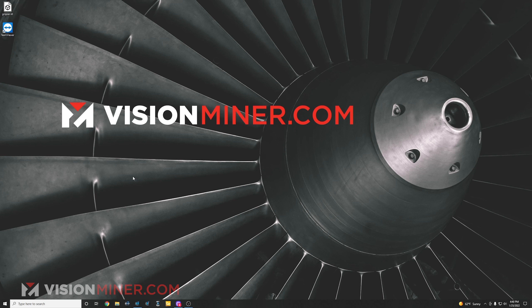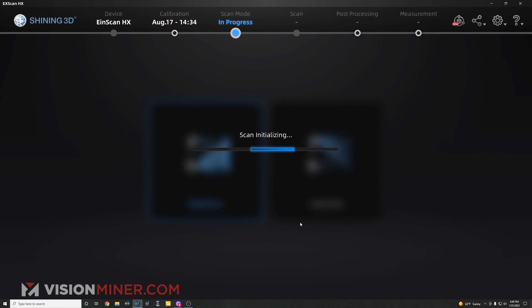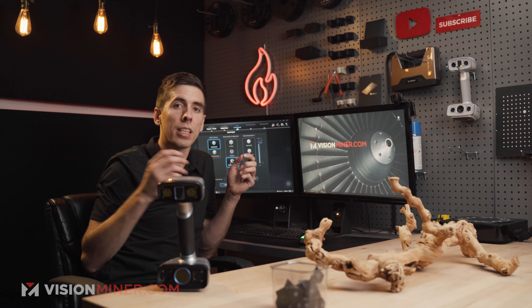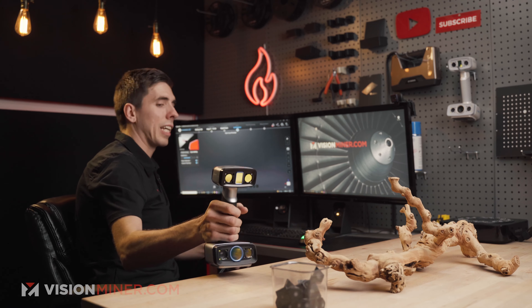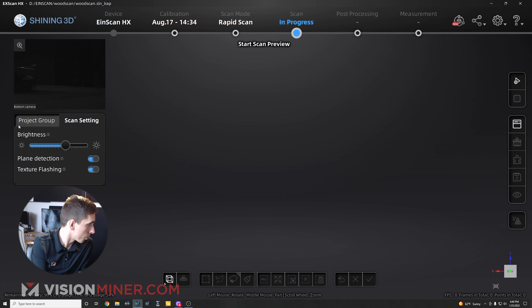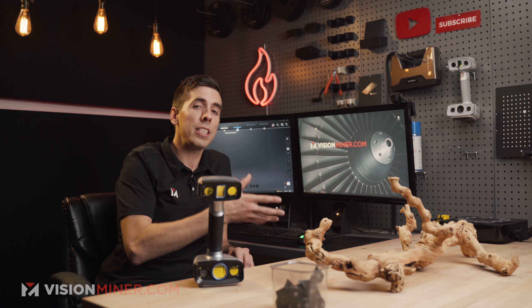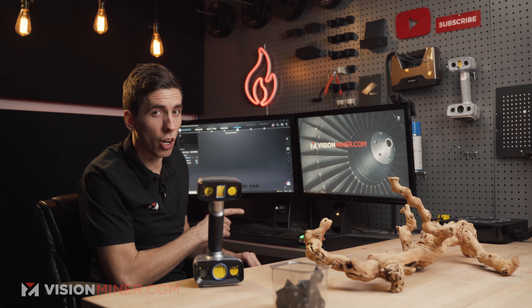First, I'm going to open up the HX software and select rapid scan. I'll select texture because we want to get the colors, and I'm going to use hybrid alignment since we'll use both markers and features to align the different scans. I'll start with just features. You'll notice two settings here: plane detection and texture flashing. Texture flashing flashes a white light during the entire scan, and plane detection detects the flat plane we're on.